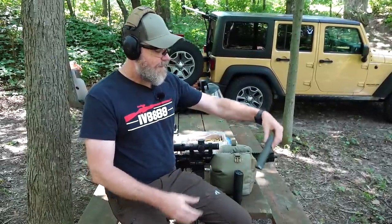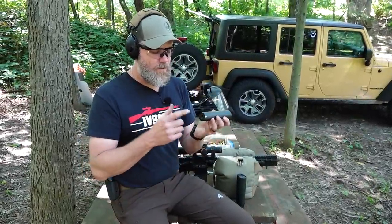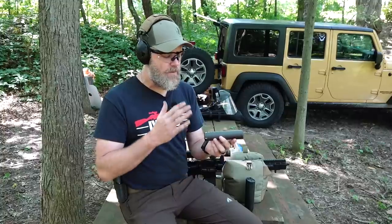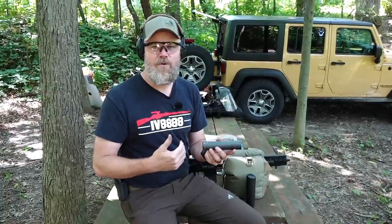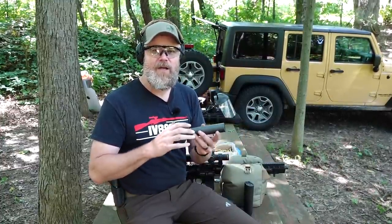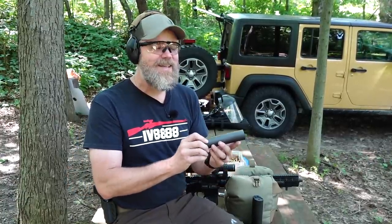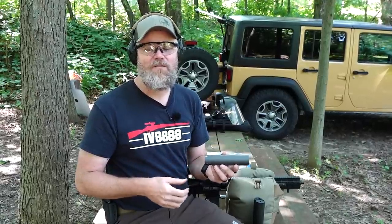Today we're out at the range with a 5.56 can set up for direct thread attachment. We're going to do potentially destructive testing to show what you might expect from a direct thread silencer on a 5.56 rifle should it start to back off. In my experience, no matter how hard you try, a direct thread silencer will start to back off the threads no matter what you do.